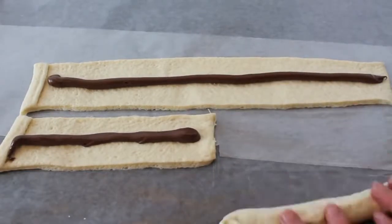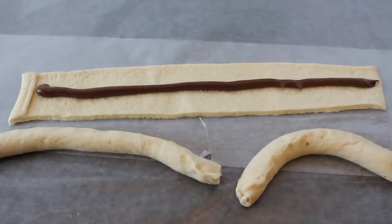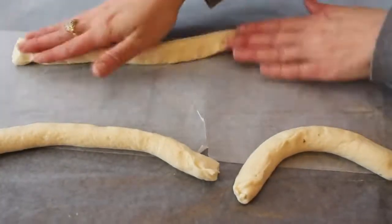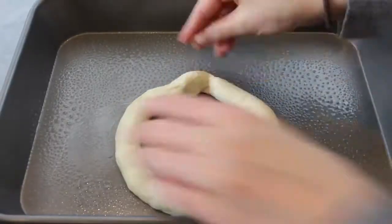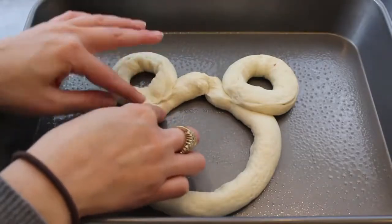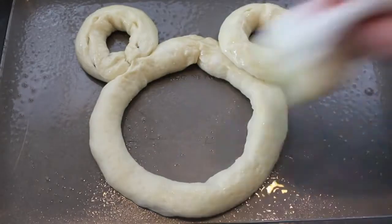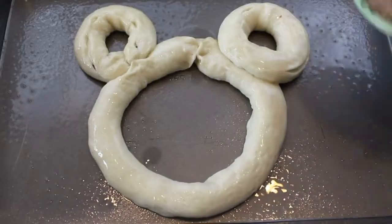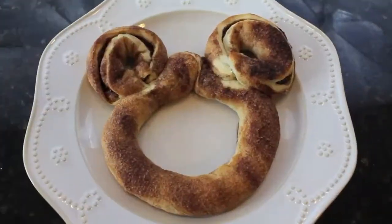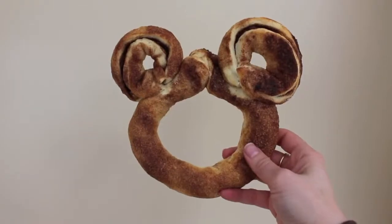Now all you want to do is enclose that Nutella into the rectangular pieces of dough — I just did this by pinching the pieces together. The dough was very sticky so it stuck together with no problem at all. Then take the dough pieces and assemble them into a Mickey Mouse shape, pressing the ears down into the dough. Next I took some melted butter, dabbed it onto the dough, and then took my cinnamon sugar and poured it all on top. I placed this into the oven at 350 and let it bake until it got brown — about 10 to 15 minutes.